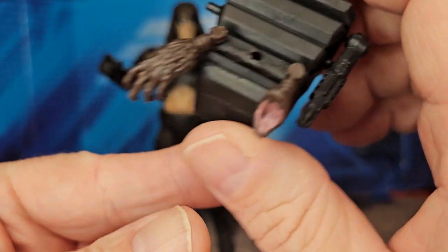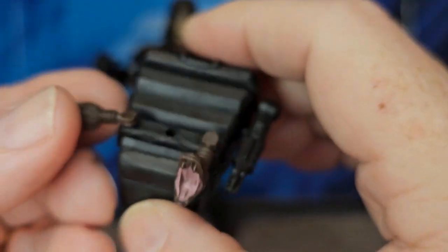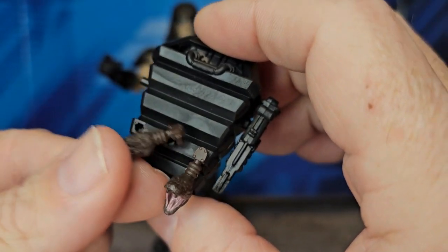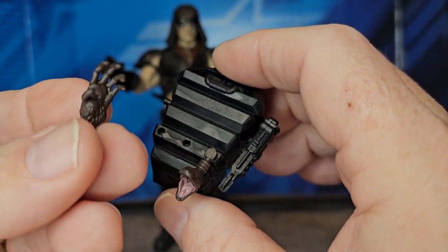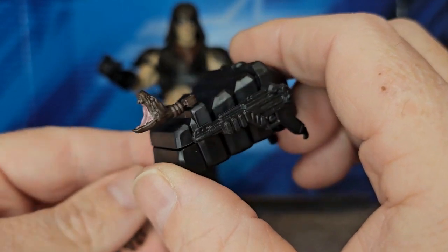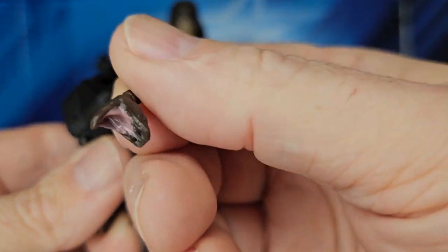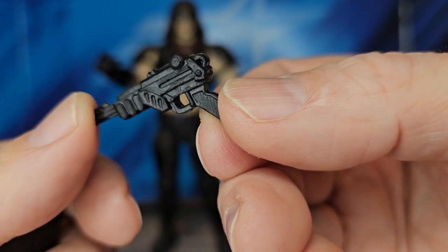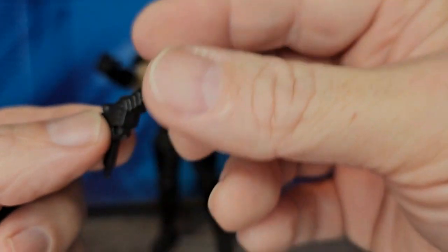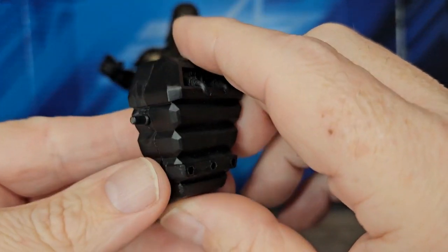On that backpack we have a couple of accessories. The first one is a hand that attaches via a peg and hole in the back — there are three pegs but only two accessories. You can see this monkey paw here, and the next one is a snake head. The next accessory is his handheld weapon.